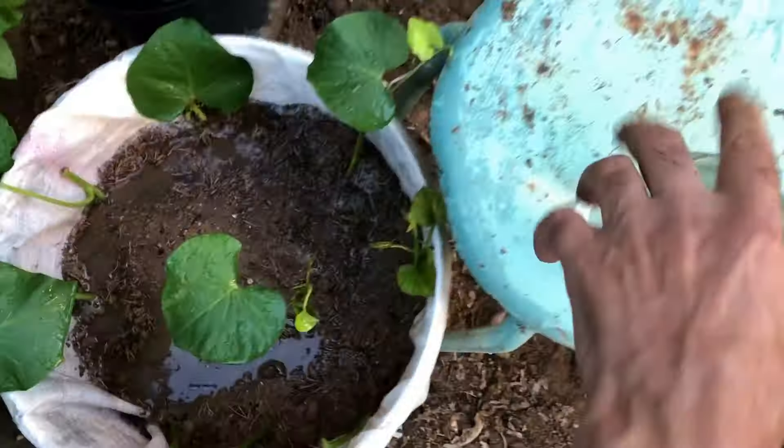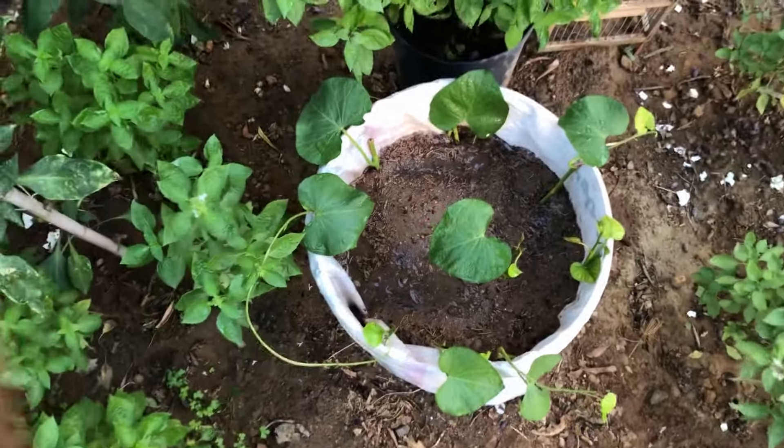Consider providing support like trellises or stakes for the vines to climb on, especially if you want to train them vertically and save space in the container.